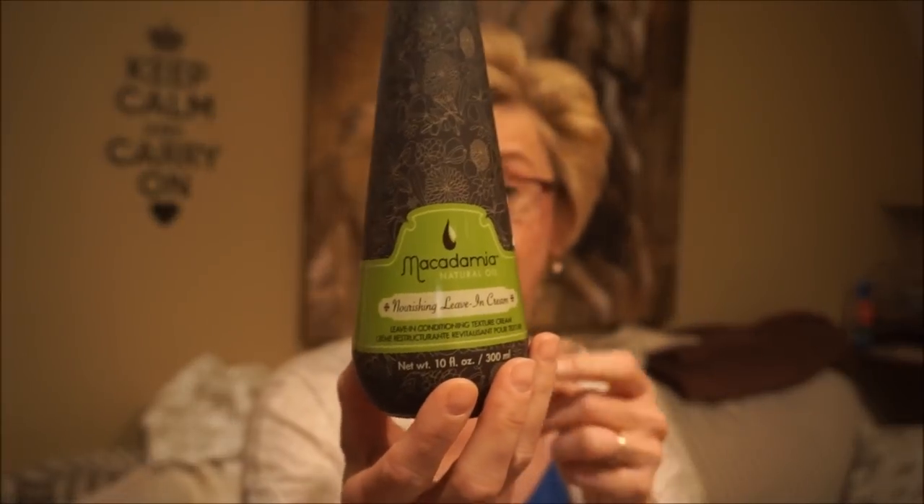This is Macadamia Natural Oil - I've heard a lot about this brand, it's argan oil products. Usually around $30 Canadian or maybe more, I got it for about $15. It's a leave-in conditioner texture cream. I tried it on dry hair to tame down frizziness and it worked really well. I'll also try it as a leave-in treatment after shampooing. I've heard really good things about this company.